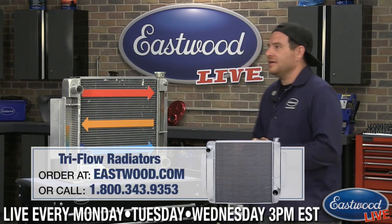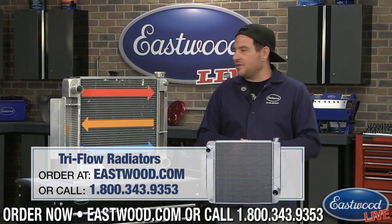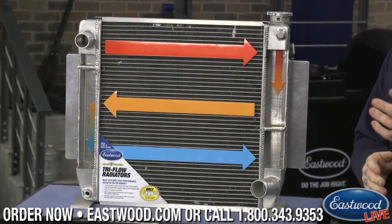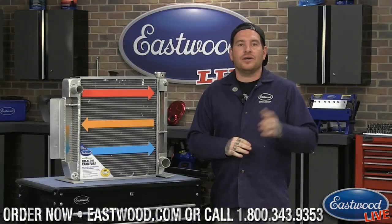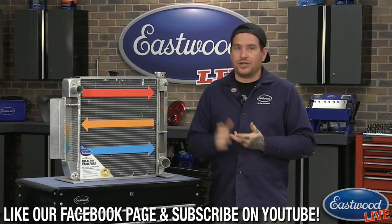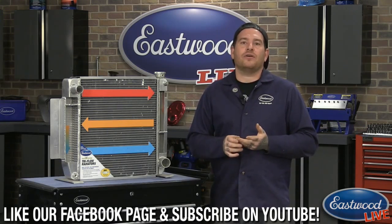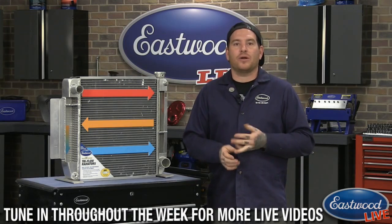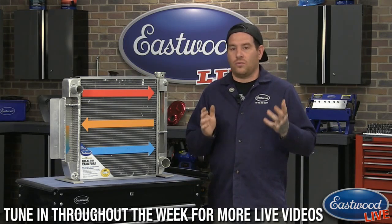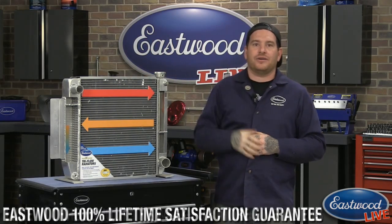Thanks guys for catching us on the Tri-Flo Radiator. If you want to know more information or caught us late in the broadcast, click on the link and go right to the website where you can check out reviews, check out the sizes, and watch our longer video of installing this from start to finish in a Firebird. You can see the difference in temperature and real-life driving to show what it did. That's all I've got for today — I appreciate you joining us and I'll catch you later.